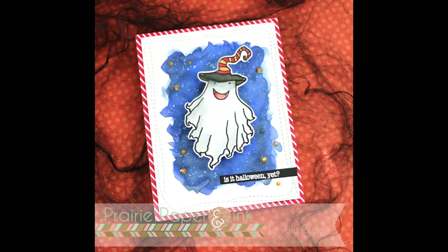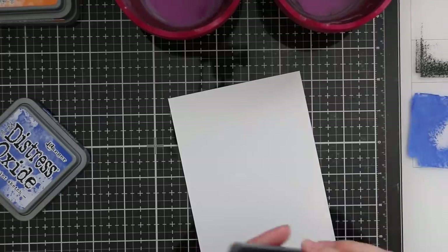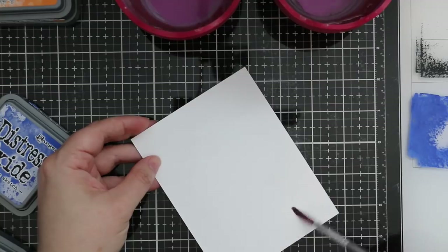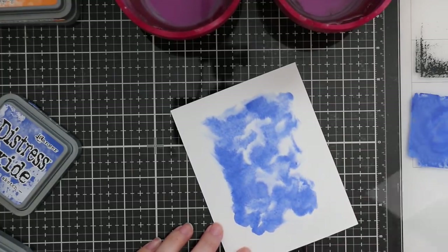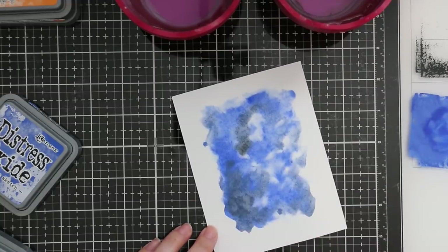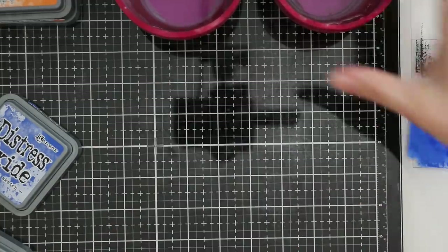Hello everyone, Amy here with Prairie Paper and Ink, back with another Halloween card which is doing double duty today as my card for this week's Color Throwdown challenge. These colors together threw me for a loop for a minute - I struggled, I didn't know what I was going to do. Then I started thinking about this Picket Fence Studios little ghost image I wanted to use, and I thought I could make these colors work and turn it into a Halloween card. The colors were blue, red, and orange.